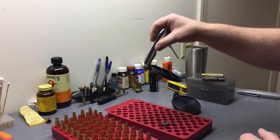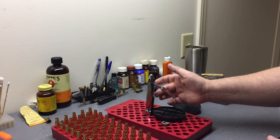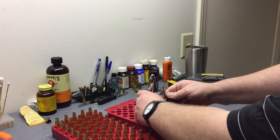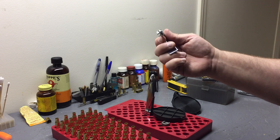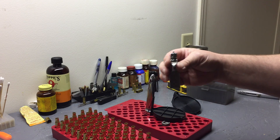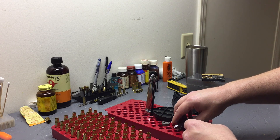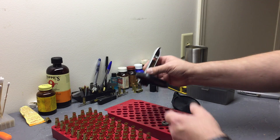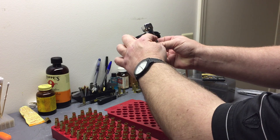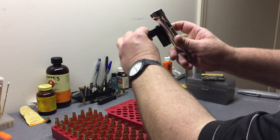Take that tray off, turn it upside down. This is basically just a lever here - slide down, swing that out, and that's your whole arm. Just lay that to the side. It can completely slide out - don't freak out if it does, it goes back in. Then your primer tray - from the back here, just slide it down and it slides right out the front.